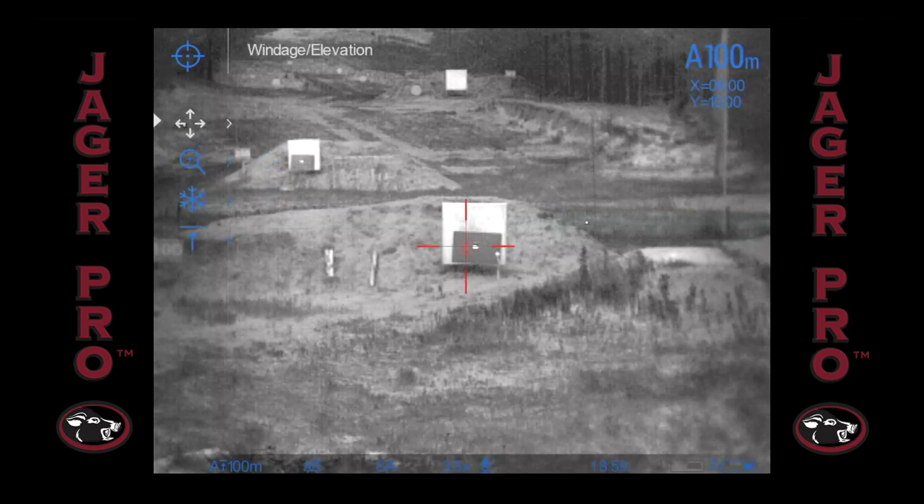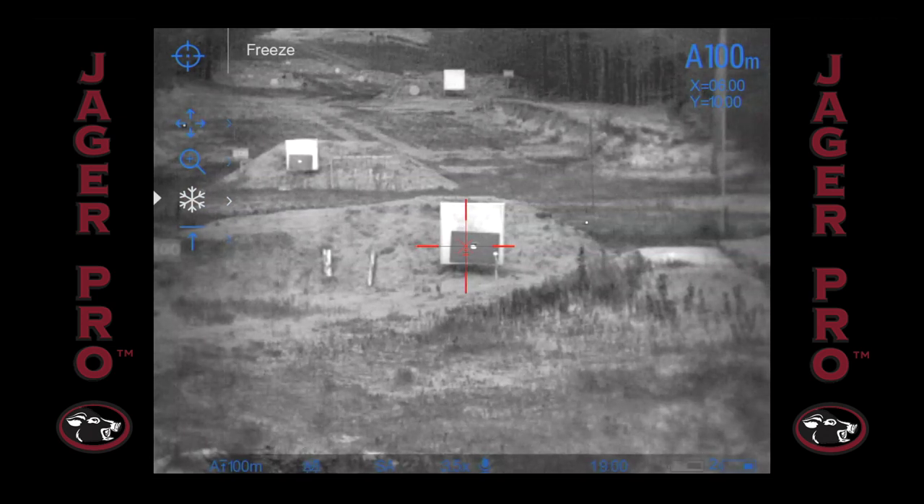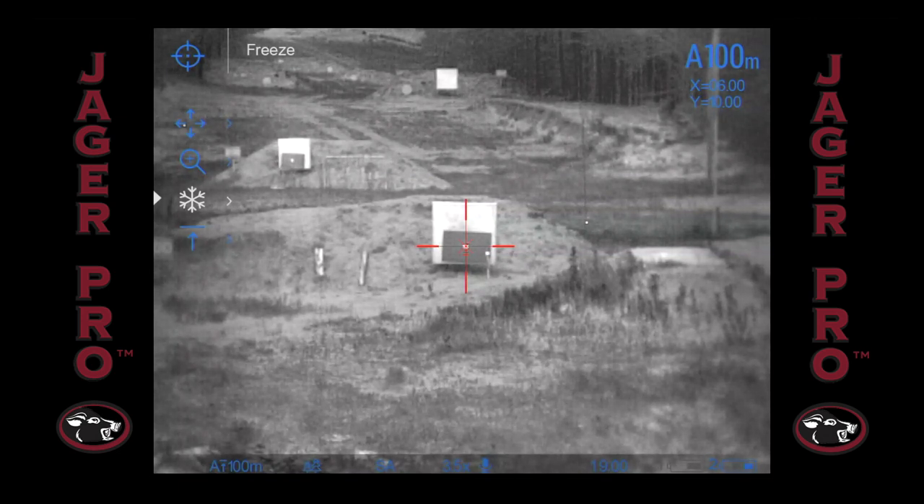Here you have four options. The freeze function is the third icon down. The menu will not time out in this setting, so take your time and center the reticle in the center of your target. When aligned, quick press the controller button to freeze the picture.